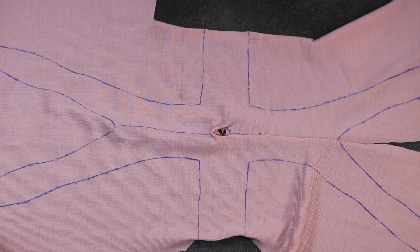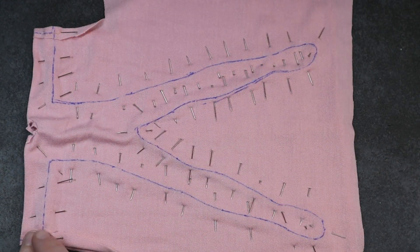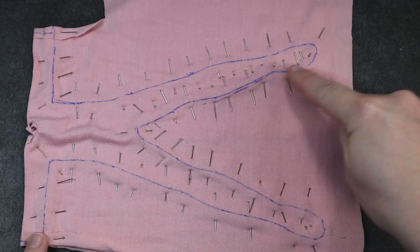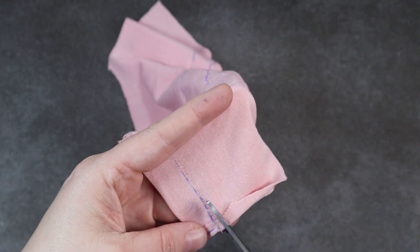Now I fold the bodysuit in half and I match all of the seam lines up and pin it all together until it looks like a pin cushion. Then I just sew and follow along the lines. After I've sewed all that down, I can start trimming the side seams.